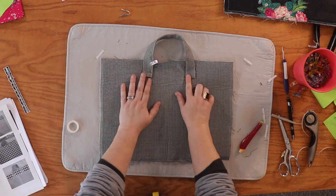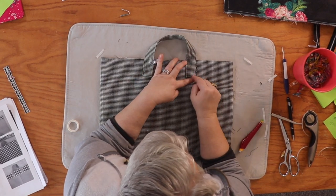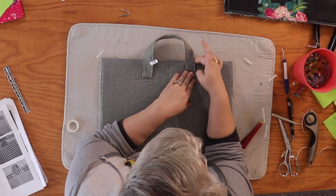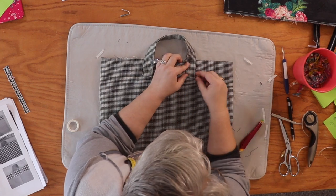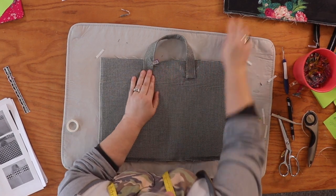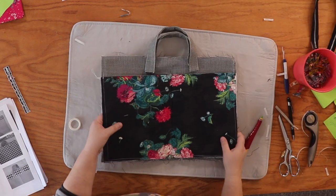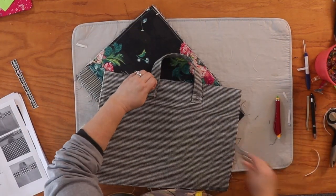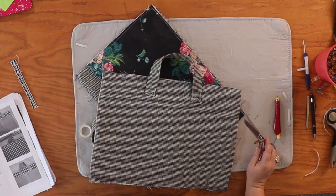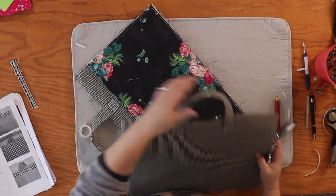Now we're going to head to our sewing machine and attach these handles to each panel. We're going to stitch a one-by-one-inch square — you could do up to a one-and-a-half-inch square — but don't go too large since we still have to sew up on this edge. We'll do that on each of the four handle ends. One thing I forgot to mention: it isn't just a square — there's also an X in the center. This gives a lot more stability to the handle.